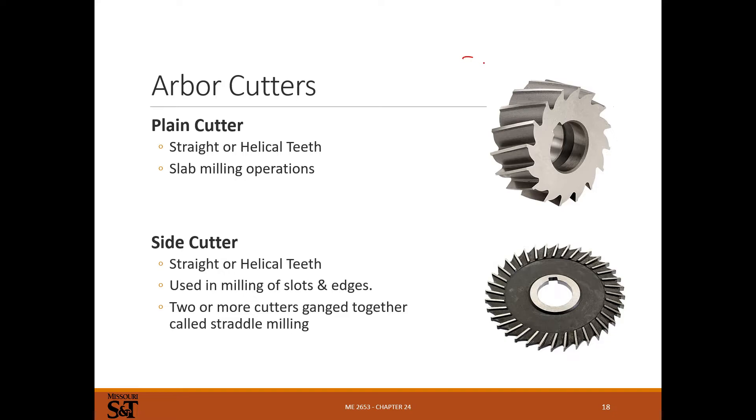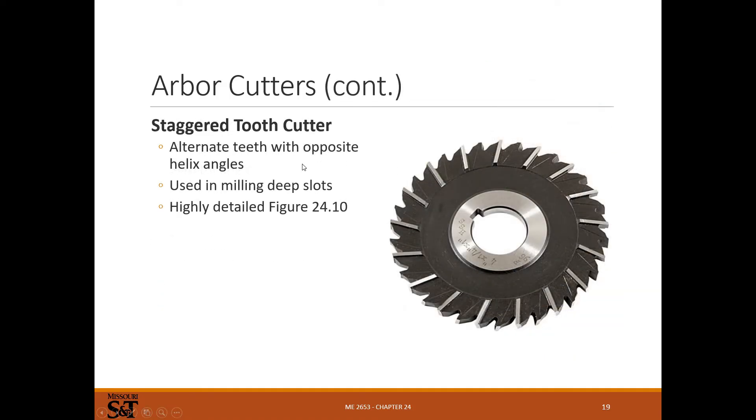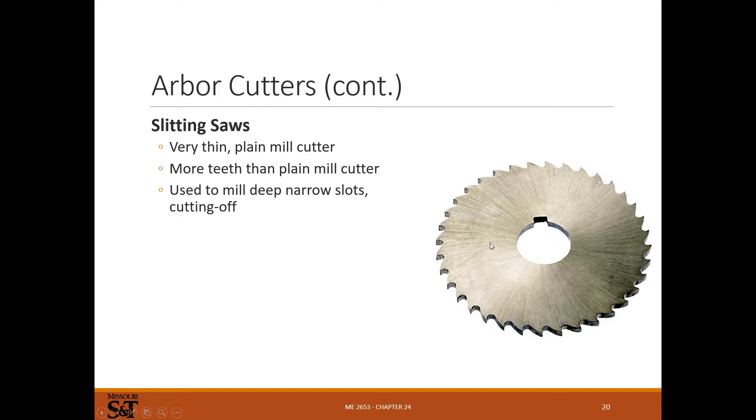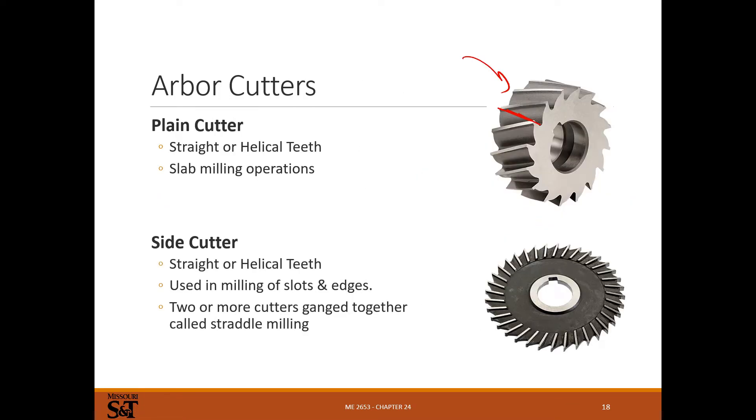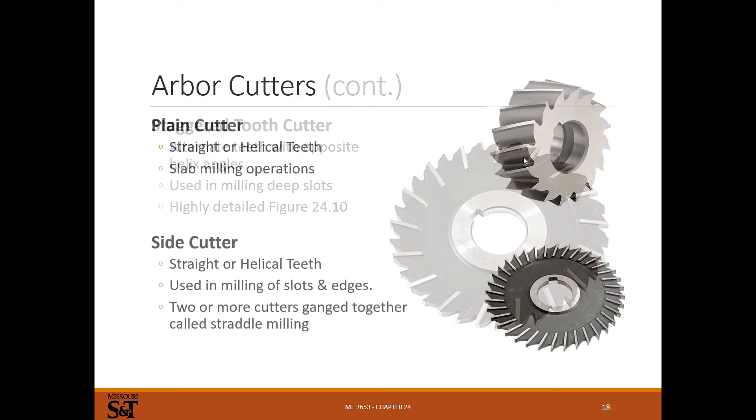Cutters for horizontal mills include plain cutters that go on an arbor for slab cutting — with straight or helical cut teeth. There are side cutters for milling the edge of a part or doing slotting. Stagger-tooth cutters have teeth alternating for right and left cutting, used for milling deep slots. Slitting saws are used for cutting thin slots and appear on both horizontal and vertical mills. The other cutter types — plain, side, and stagger-tooth — you usually see only on horizontal mills.